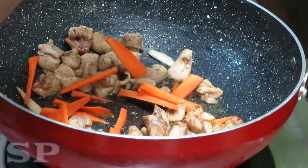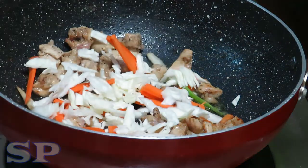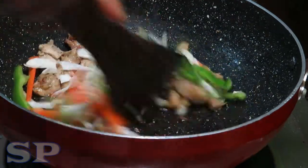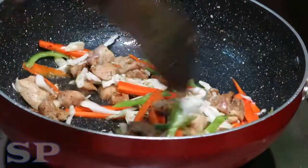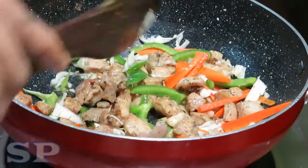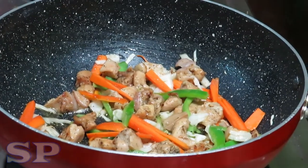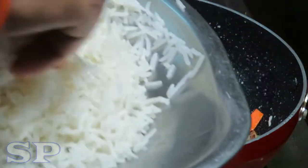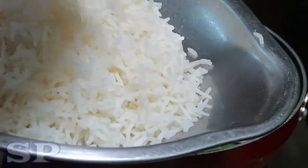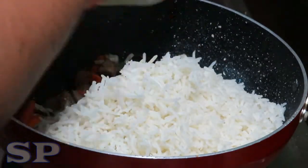Carrot. After the rest, prepare the rice. We will add 2 cups of rice.